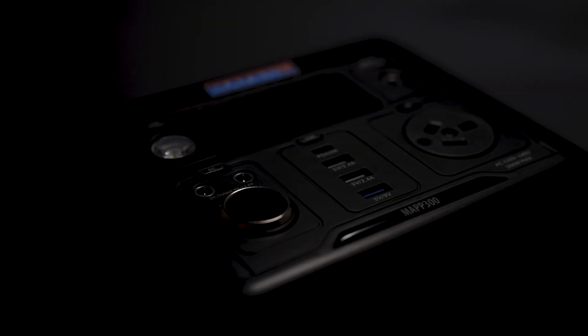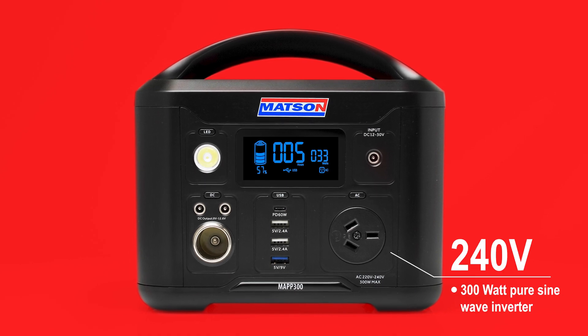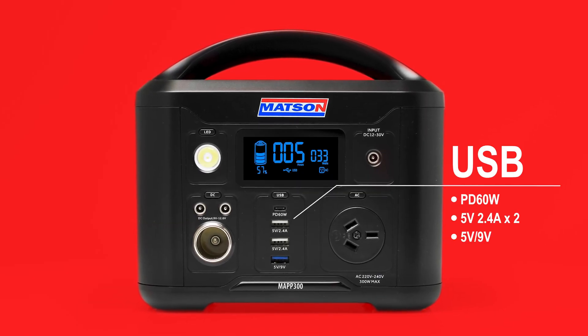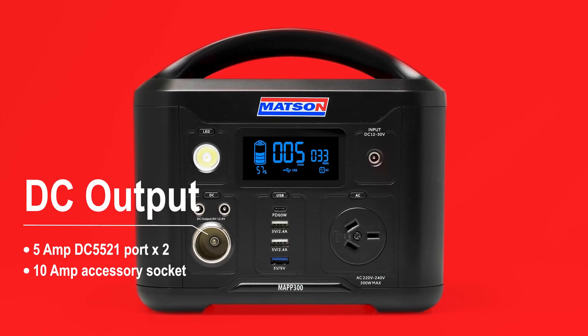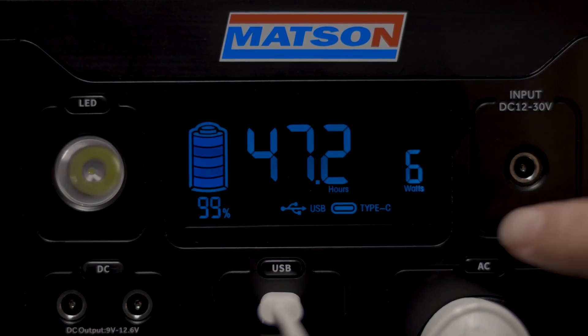Introducing the Mattson MAP300 lithium portable power station, featuring a 300-watt pure sine wave inverter, multiple USB ports including the new high-powered PD 60-watt, and various 12-volt ports for common connectors.